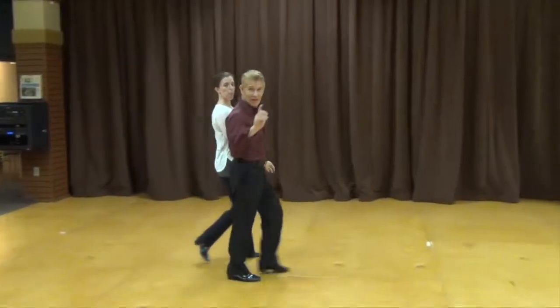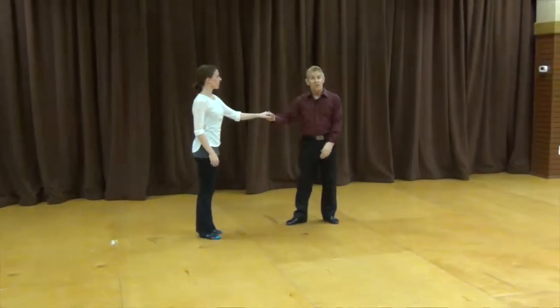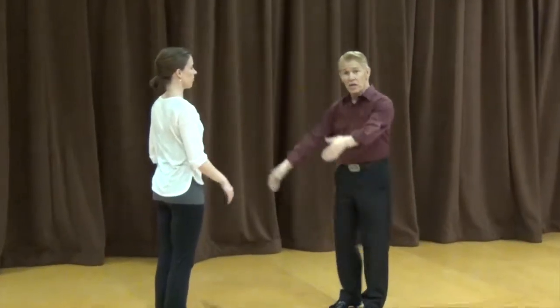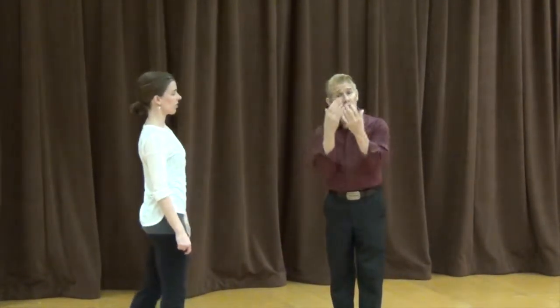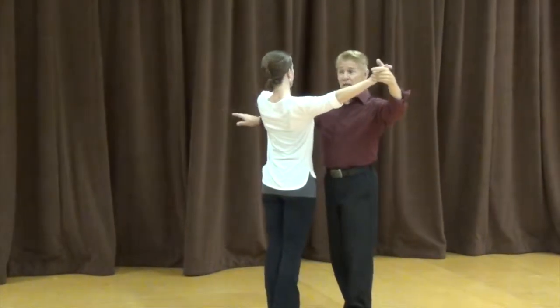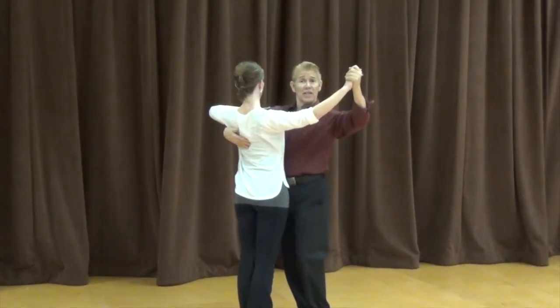Now we're going to discuss some fundamentals. The first thing we worked on was our dance position. The lady's going to take half of my body — just like the Waltz, Foxtrot, Quickstep, Viennese — any of those dances have basically the same dance position; the tango's a little different. She takes half my body, I take her underneath the shoulder blade, she places her hand. This is our dance position.